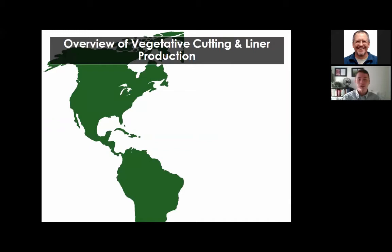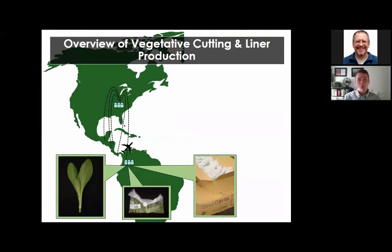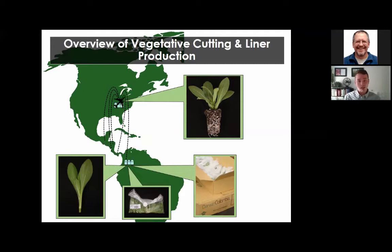I want to give an overview of vegetative cuttings and liner production. For the North American market, the majority of cuttings—for example perennials—are started in stock plant facilities in Central and South America. These cuttings are produced by excising the apical meristem of the stock plant, then bagged, boxed, and shipped to the US to be received by propagators, who then prepare, stick, and place them in the propagation environment to be calloused and rooted.